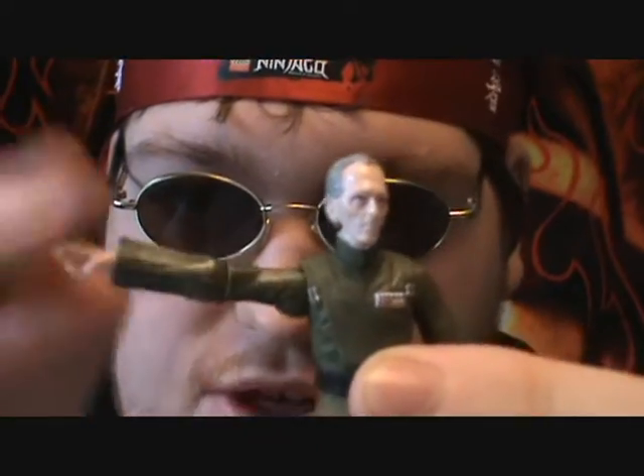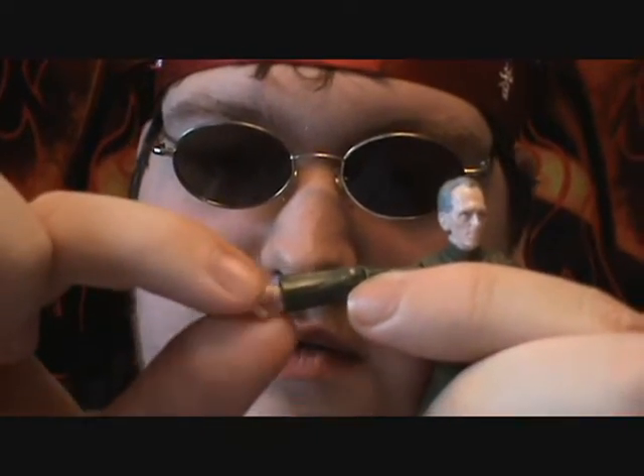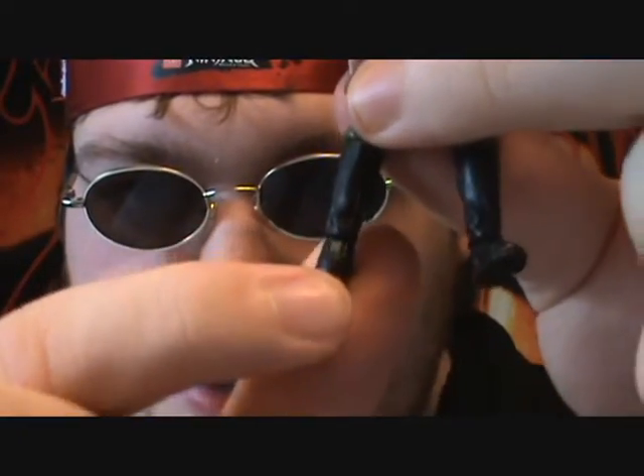He has a ball joint in the neck, ball-hinged shoulders, ball-hinged elbows, swivel wrists, swivel waist, swivel hips, and ball-hinged knees and ball-hinged ankles. So you can get him in a variety of poses.